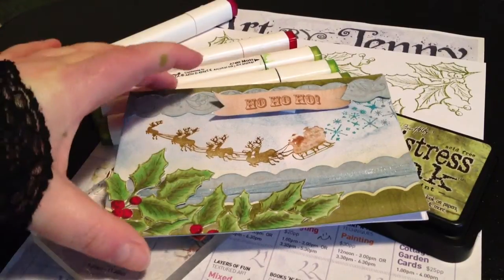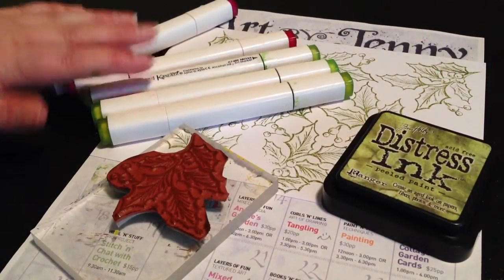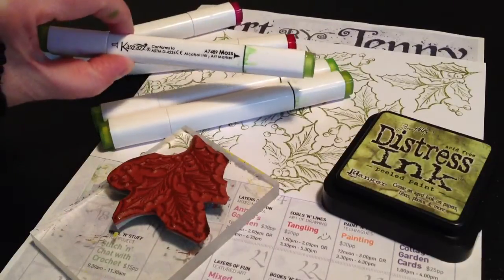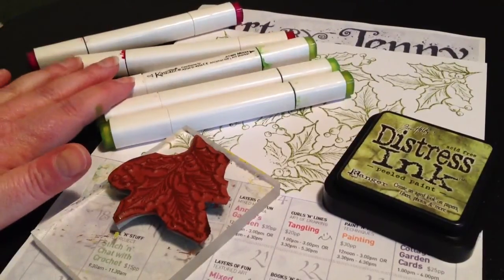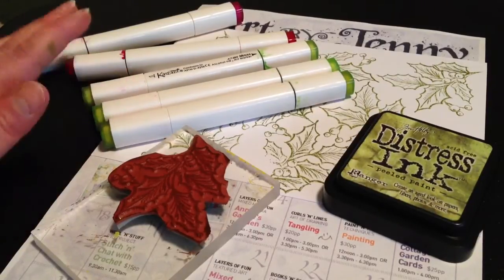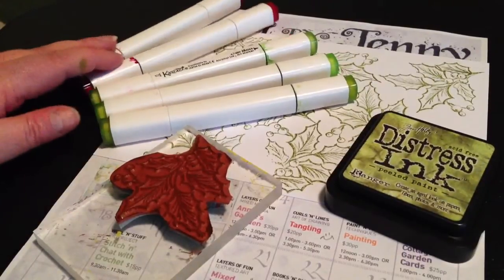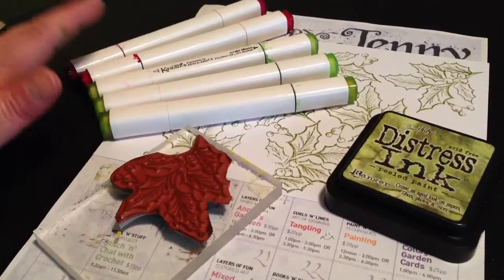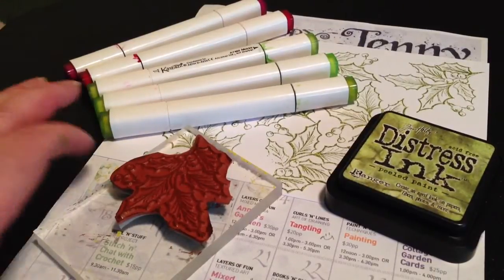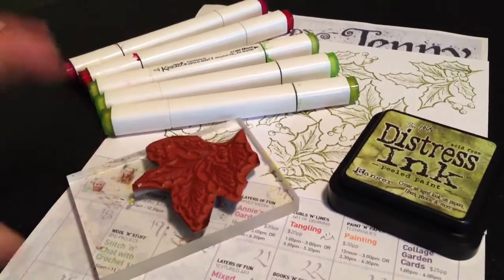To start with I use the Kazanz Alcohol Ink Art Markers. It's a solvent-based marker, similar to Copics and a few others out there. These are our brand and they hold lots of ink and they last for ages while you colour. I also use a Holly Stamp and a Distress Ink by Tim Holtz and Ranger.